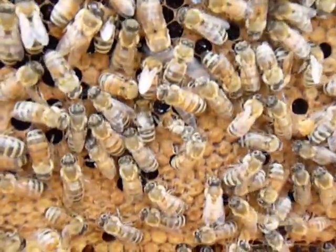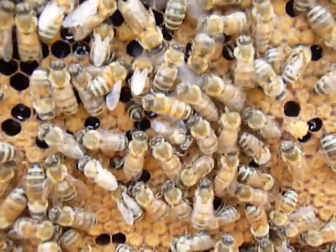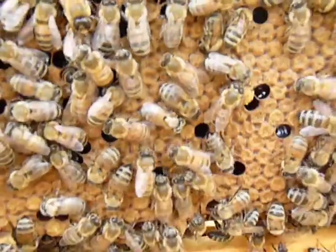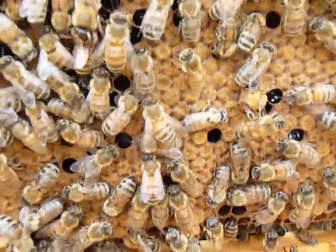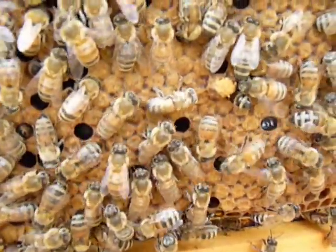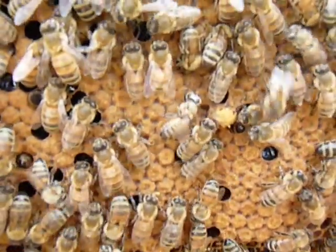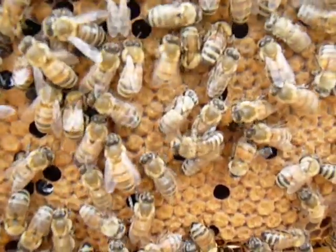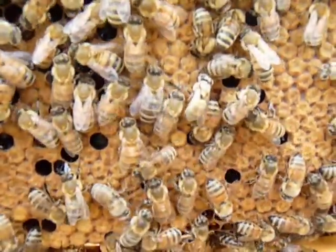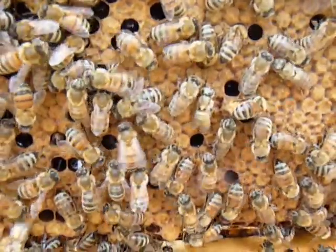I hope this is in focus enough. Look at how skinny that little bee is — he is just born. Let's see where this bee goes. Yep, it's out. There's another bee getting born right next to this.